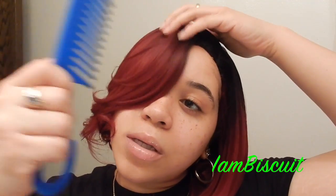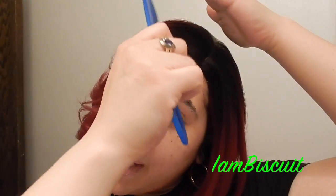What I'm going to do now is take a wide tooth comb and try to give myself a little bit of feathers, just a little bit. Let's see how I want it in my eye area, but not so much.